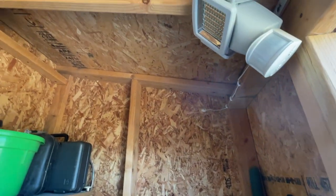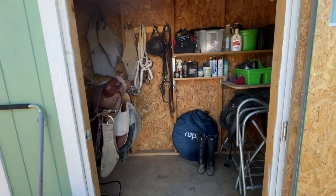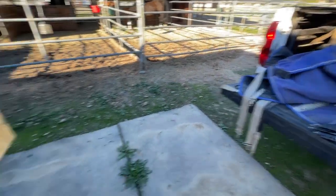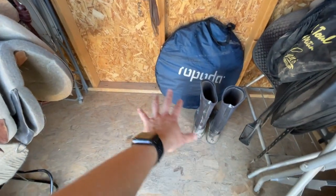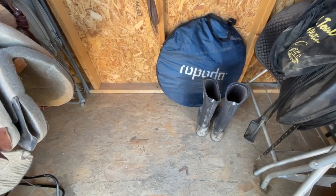I managed to get all the cobwebs out of here so it'll look nice and tidy. The only thing I've got to figure out what to do with is the big old blankets. When summer comes, those are going to go away. I think I've got to figure out some kind of container to put here to store my horse blankets. I don't know if you guys have a good idea for that — let me know in the comments.